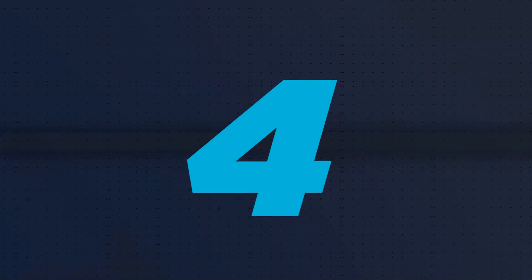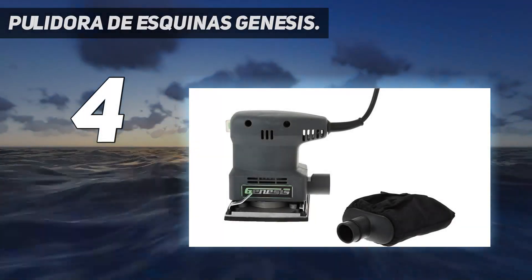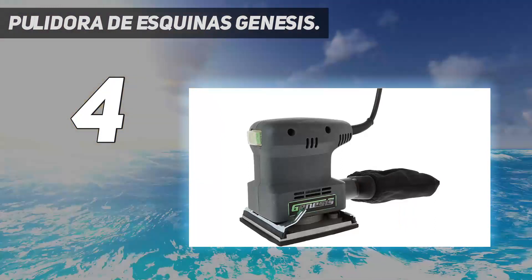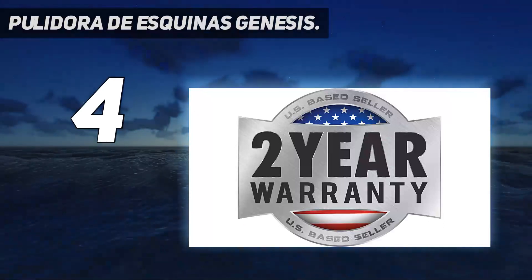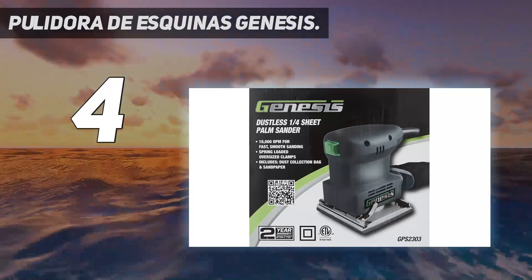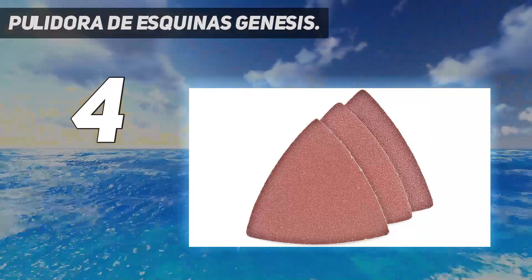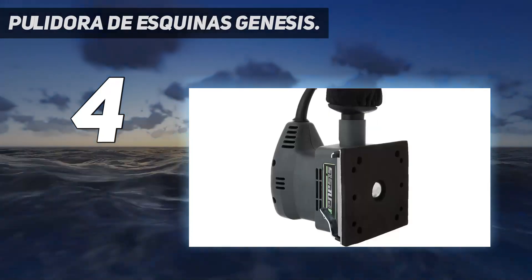Coming at number 4: Pulidora de Esquinas Genesis. For detailed, precise sanding, this compact Genesis detail sander is an option that can't be overlooked. It weighs just 1.8 pounds, and it has a slender profile that helps the sander access tight corners, work within narrow gaps, and effectively sand awkward angles to ensure that the entire woodworking project has a smooth and even surface. The 1-amp corded detail sander operates at 14,000 OPM and doesn't have a variable speed trigger, so it rapidly reaches top speed when turned on.